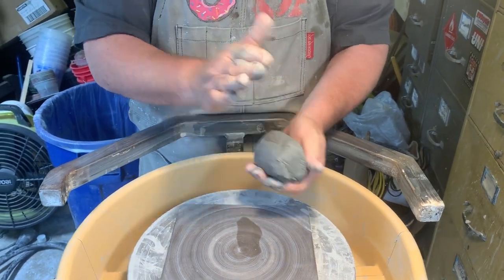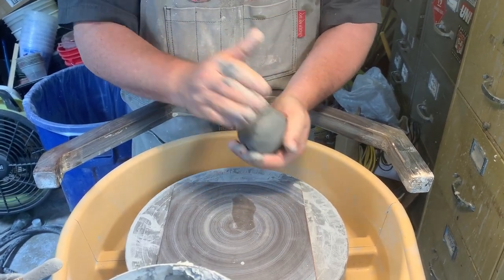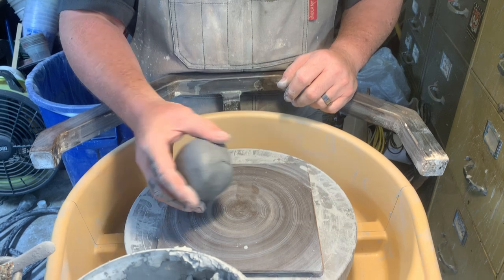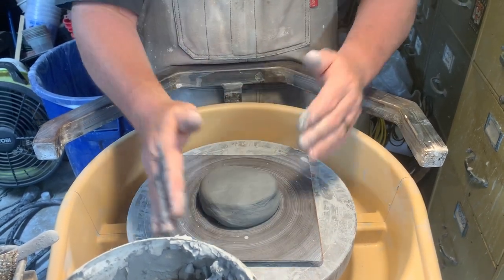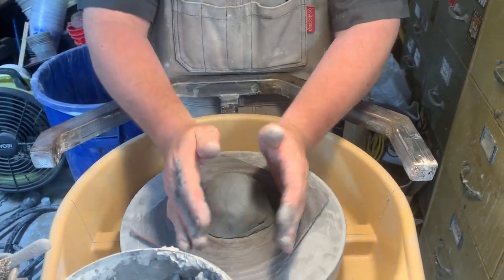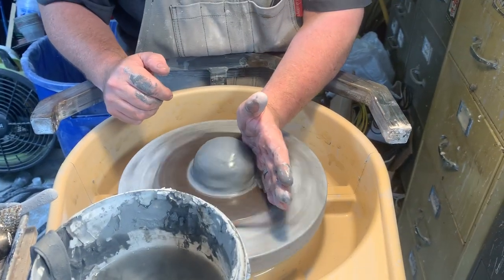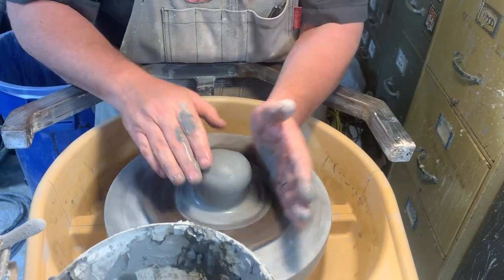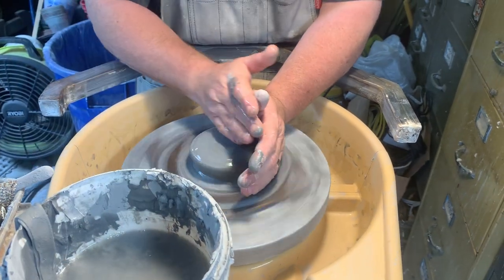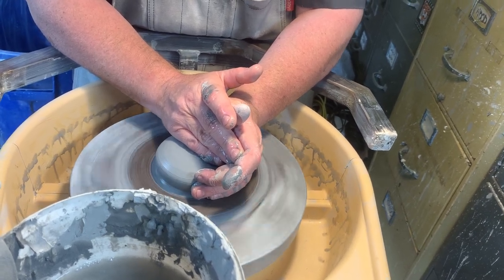Starting with brand new clay, packing it into a little ball — hopefully there are no air bubbles. Going to start by putting that in the center, push and turn, push and turn, get it centered. With water: if I push with this hand in you can see the clay gets taller, and if I push with this hand down you can see it gets wider. The way we center is by pushing from the side and the top at the same time, forcing the clay against both of your hands.